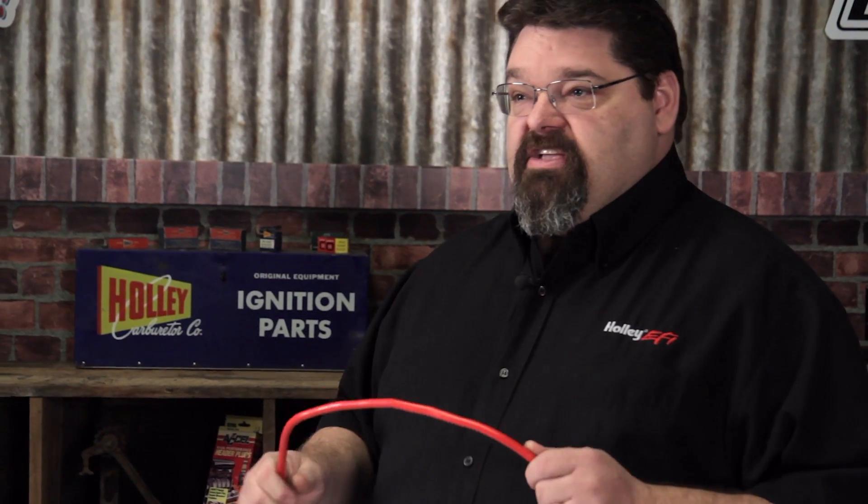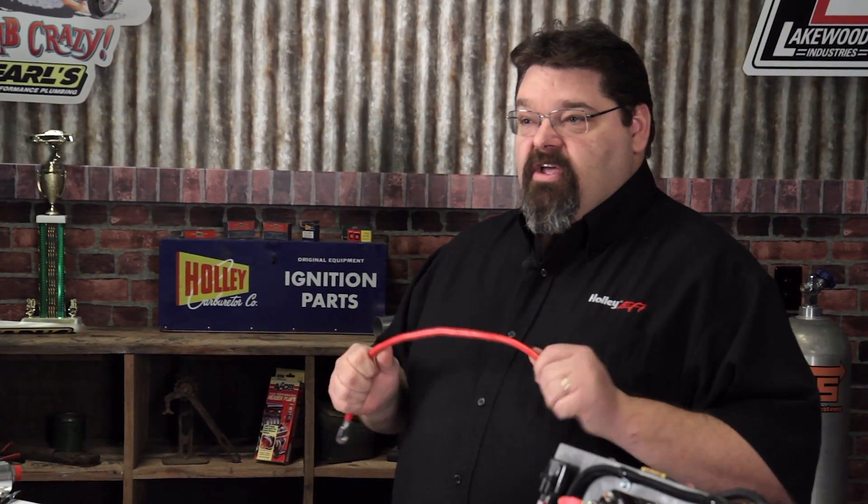SGX cable insulation is generally used on battery cables to help keep sparks from flying in areas where you don't want them.